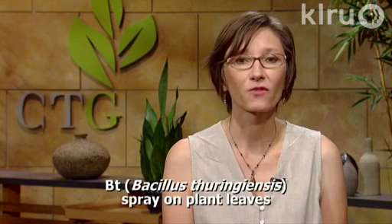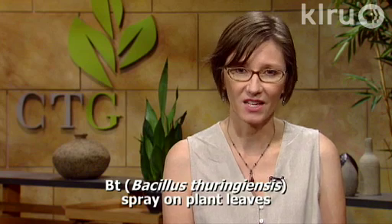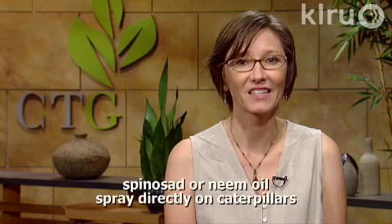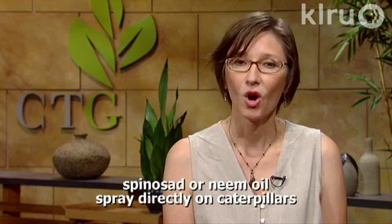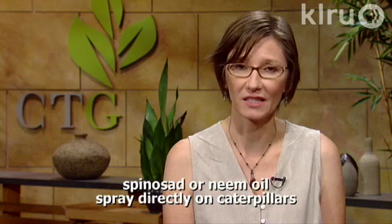One substance that works very well on all caterpillars is BT, but when I have leaf rollers, unless it's a really bad infestation, I just live and let live, especially on a mature plant which recovers very easily. You can also use a contact insecticide containing spinosad or neem, or you can use a systemic that's labeled for the caterpillars that you're trying to kill.